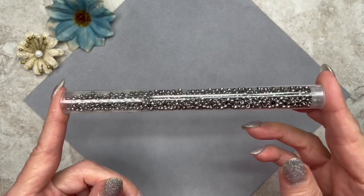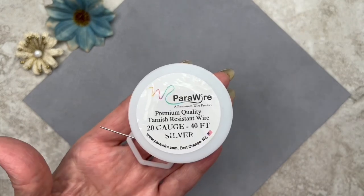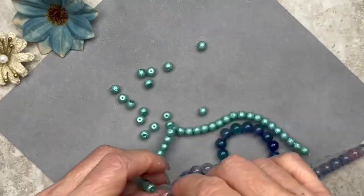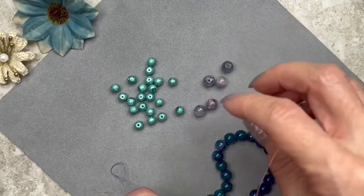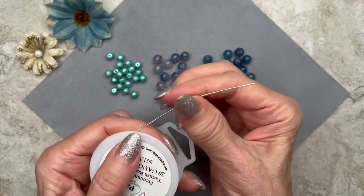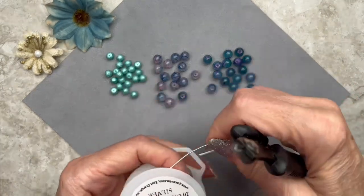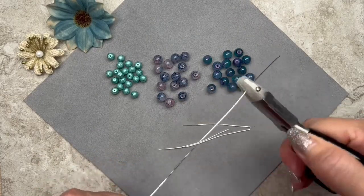We're going to be using some size 8-0 seed beads in an antique silver color. Here I have a couple of crimp bead covers and some wire guards. I'm going to be using some 20 gauge wire — it's in a silver color and it's tarnish resistant. Let me go ahead and remove some of these beads. I don't know how many we'll need just yet, so I'll just pull out a few from each color. I can always come back and get more if I need more. We're going to go ahead and cut some wire — I'm going to cut myself 2-inch pieces. If you're a beginner, I recommend cutting a little bit more; it's better to have pieces that are longer than you need. And if your wire needs to be straightened, it's better to do it before you cut it off the spool.